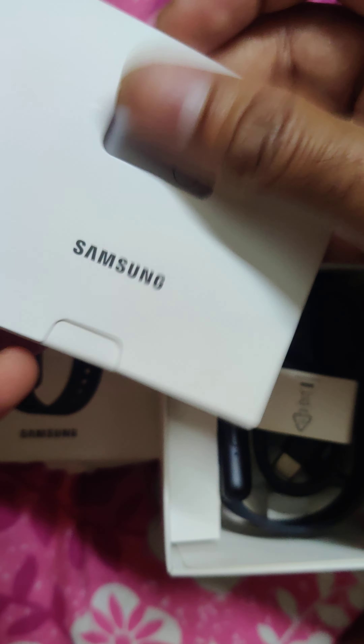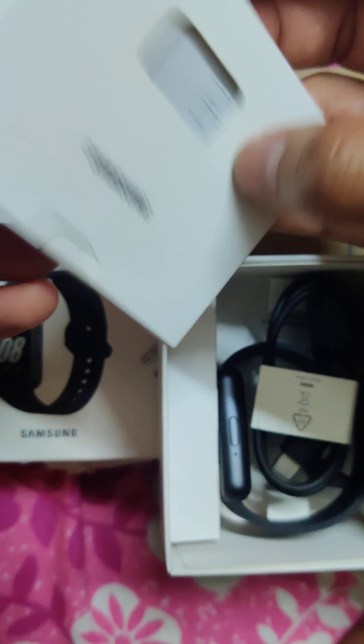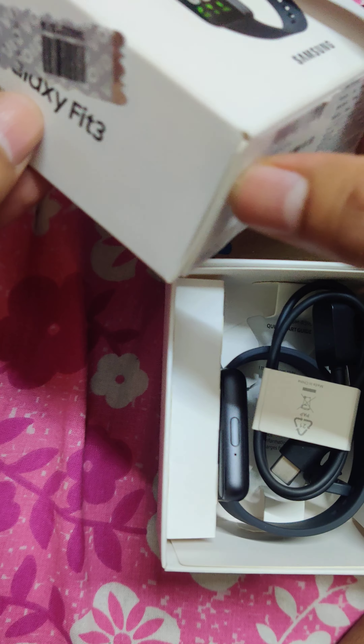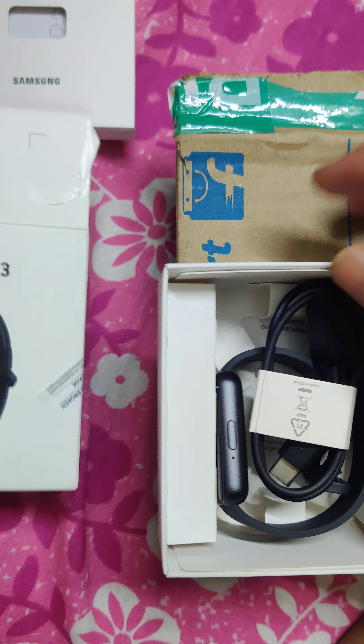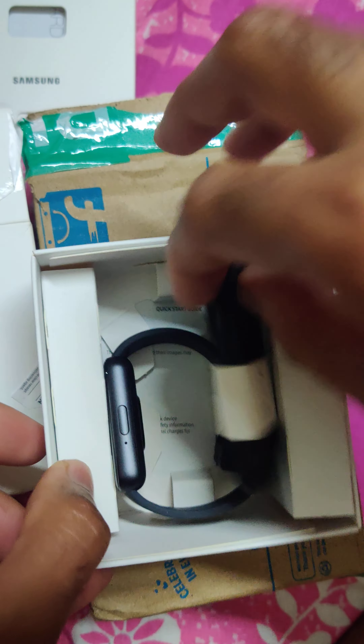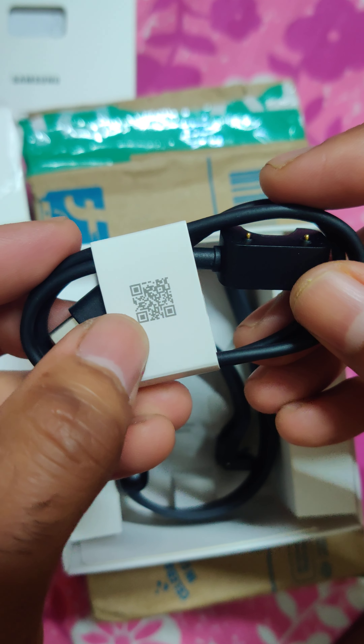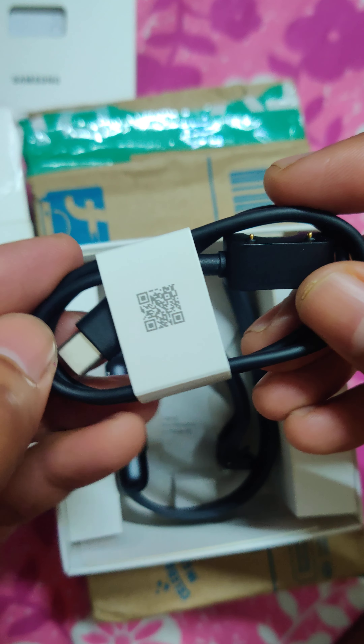This is how it looks and this is, I think, the warranty card inside. It was manufactured in August 2024 and made in China. The MRP is 9999 rupees. This is the charging cable with the scanner to check authenticity, and this is how the watch looks.